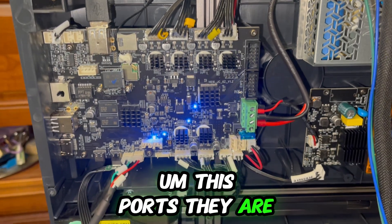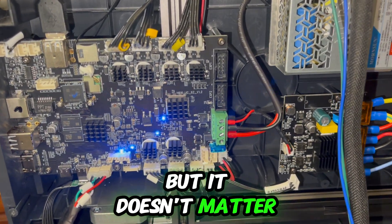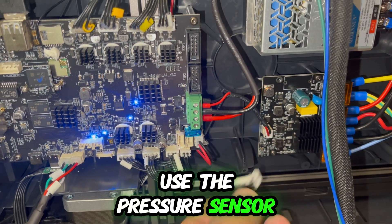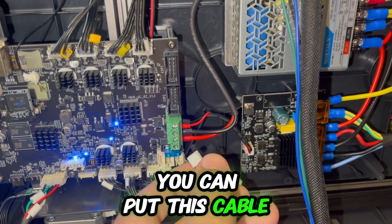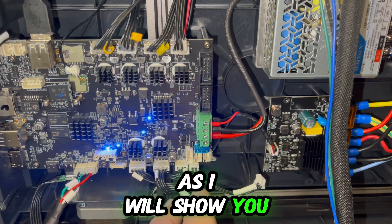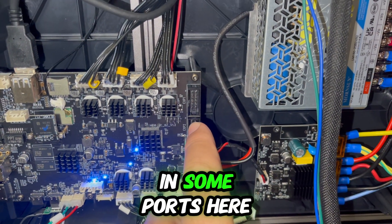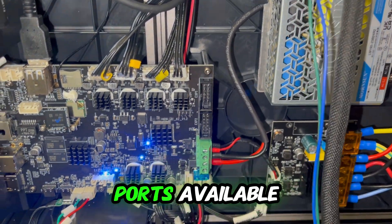Those ports are used only for sensorless homing. But it doesn't matter — if you still want to use the pressure sensor, you can put this cable in some other ports, because we still have some ports available here.